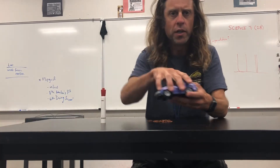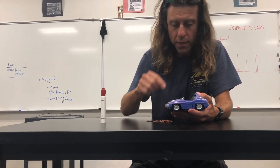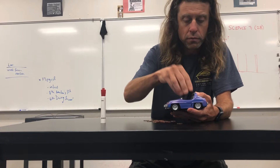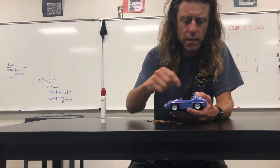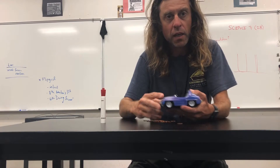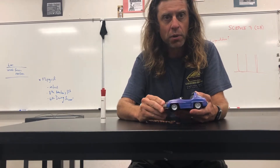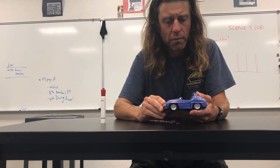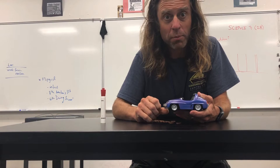What I'm going to do is first run it empty, then put 10 pennies into it and try it again, then 10 more pennies and try it again, then 10 more pennies and try it again. I'm going to pull it back the same amount each time to make sure I put the same amount of potential energy on the spring inside the car. Let's see what happens.